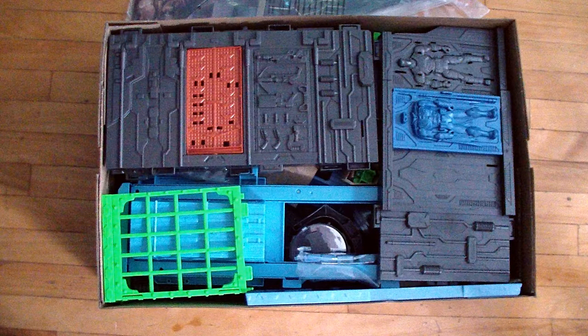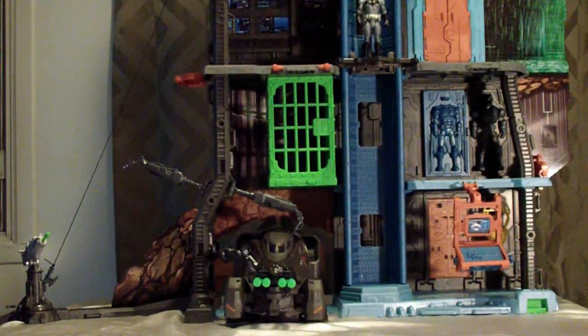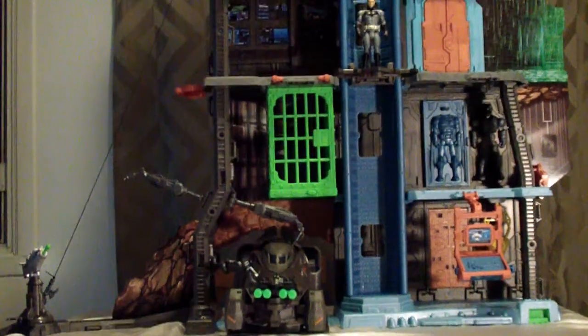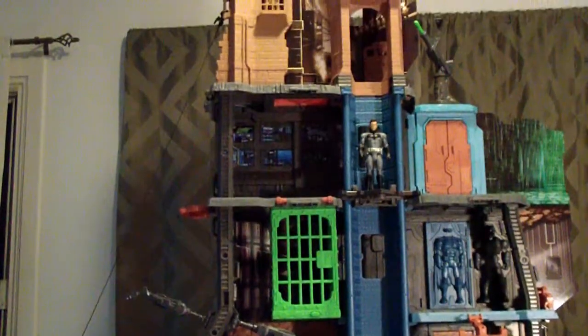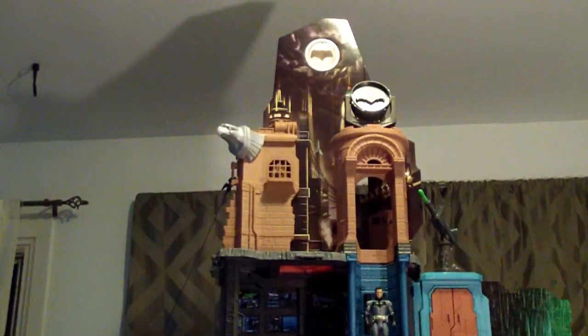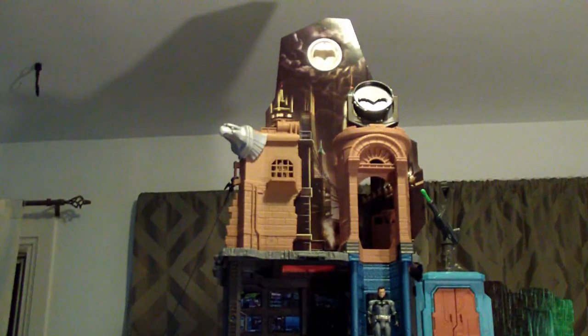Look at all these pieces you need to put together to build your Ultimate Batcave. At least it comes with some nice diorama-type scenery in the back. Here it is all assembled — quite tall. This is the Ultimate Batcave from Mattel, exclusive to Walmart.